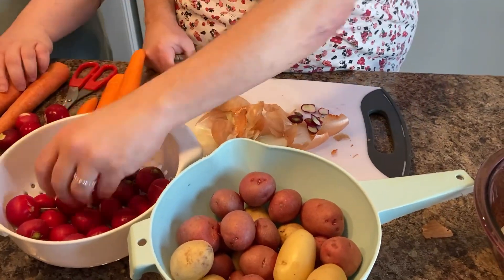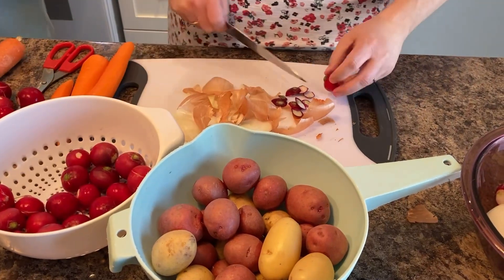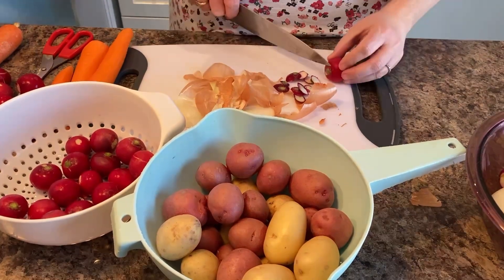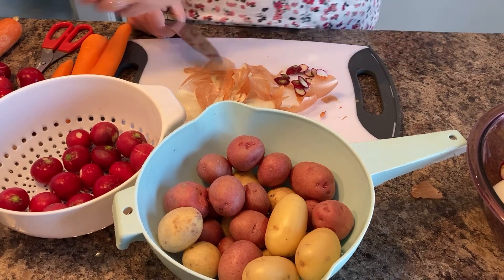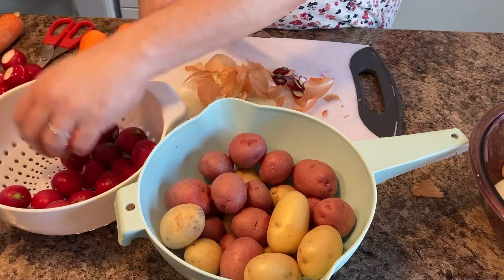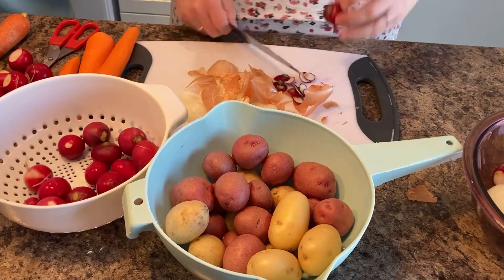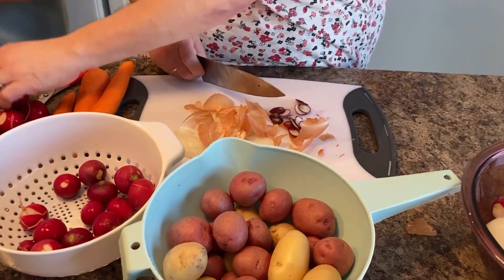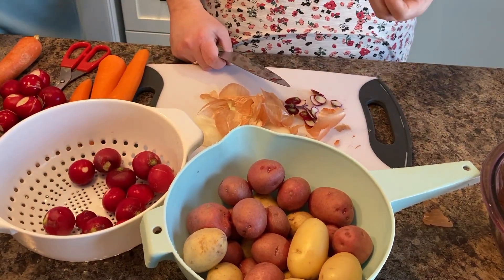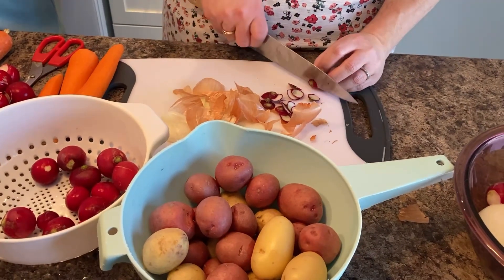On the video that I saw, when the radishes were cooked they were pink, and apparently they go a similar texture to a potato. Now I love radishes in a salad, but I've never had roasted or cooked radishes before, so we'll see how it all goes. Oh look, that one's got a split but that's okay — it's clean, it's all good.